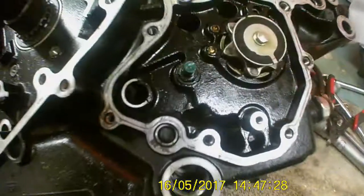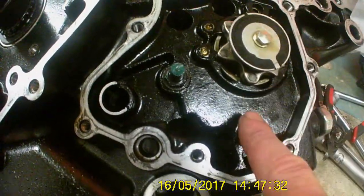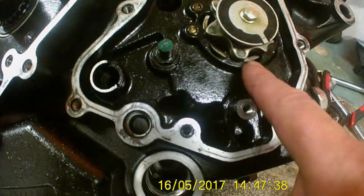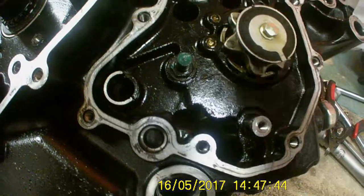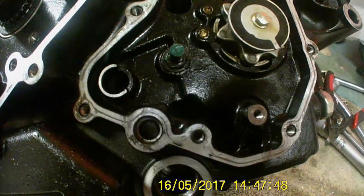Right, next bit — I shall be putting the selector on with the little wheel on, which will hold the selector drum in place and stop it from rotating, now that all the gears are working fine. I'll get on with that next.